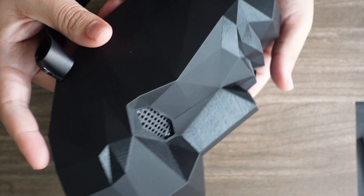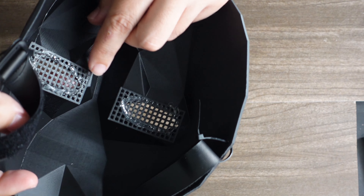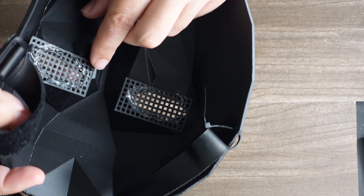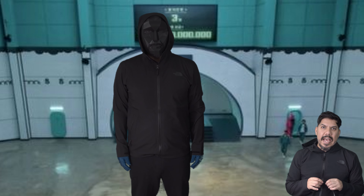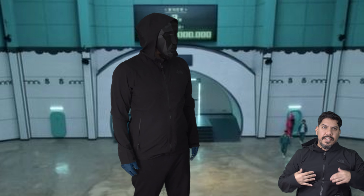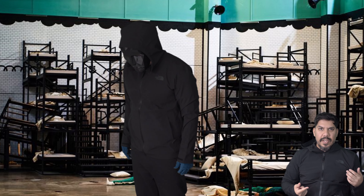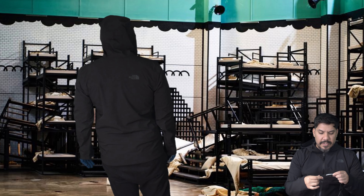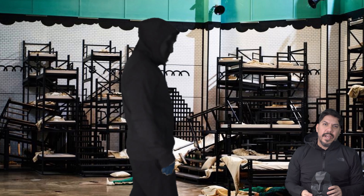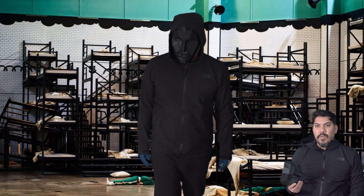The little grills for the eyes you print separately — that only takes about 13 minutes — and you just hot glue them into place. So this is ready in minutes. I just put on some black pants I already had and bought this black North Face hoodie — I'll have a link in the description below — but any black hoodie would do. Pair it with some black gloves and you are good to go.